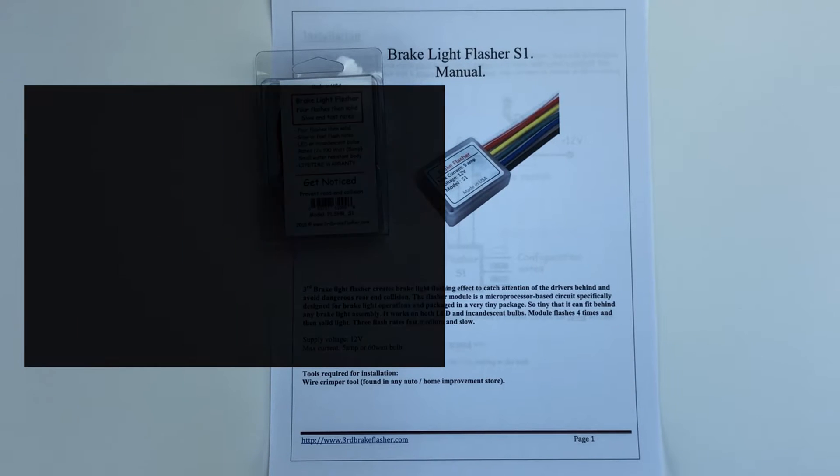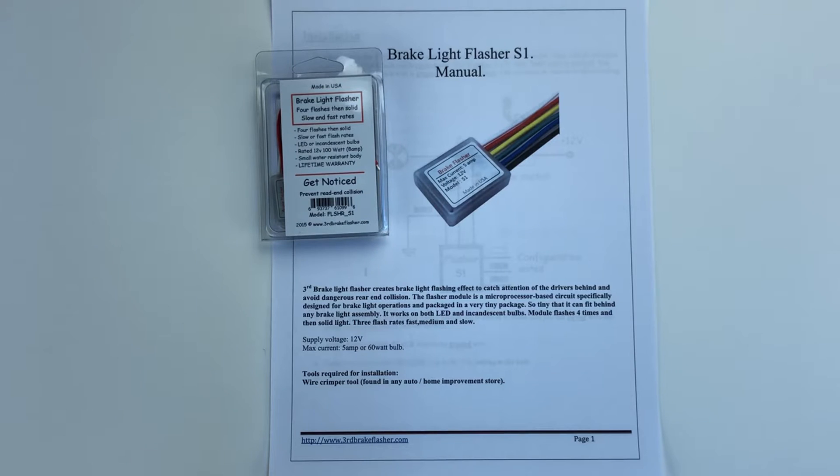Hello, in the following video I would like to show you how to configure and connect the S1 brake flasher.